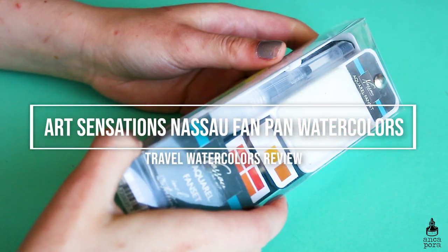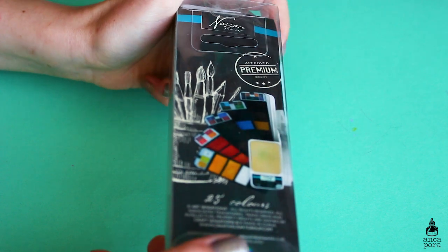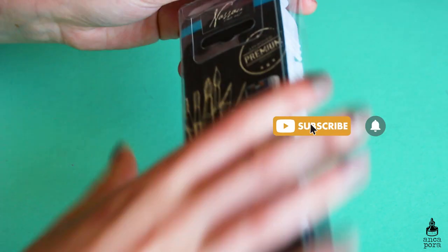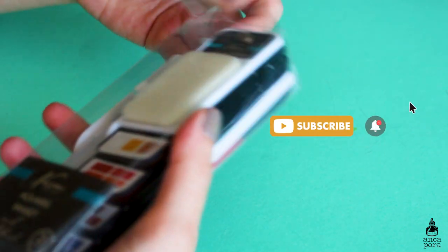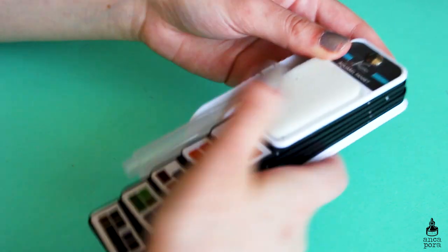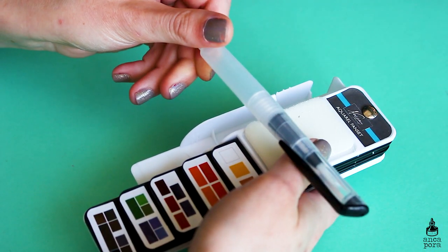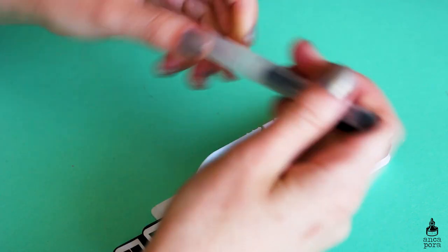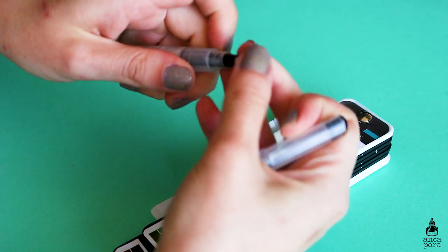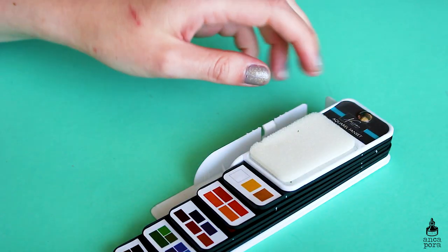Hi guys, welcome back to my channel. If you're new here, my name is Anka and I do art and illustration related videos, so if you're into that make sure you subscribe and check out the other videos on my channel. In today's video I wanted to review this very interesting watercolor palette — it is the Art Sensations Nassau watercolor fan palette with 25 colors. It's a travel-friendly watercolor palette. A friend of mine found it in a store and thought of me and got it for me.